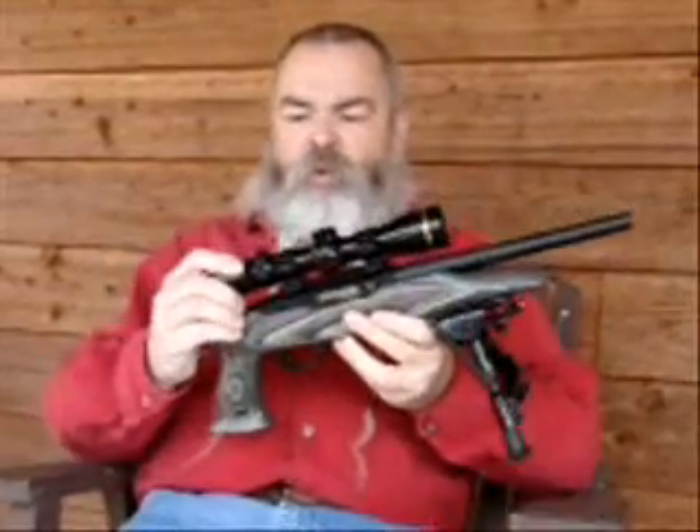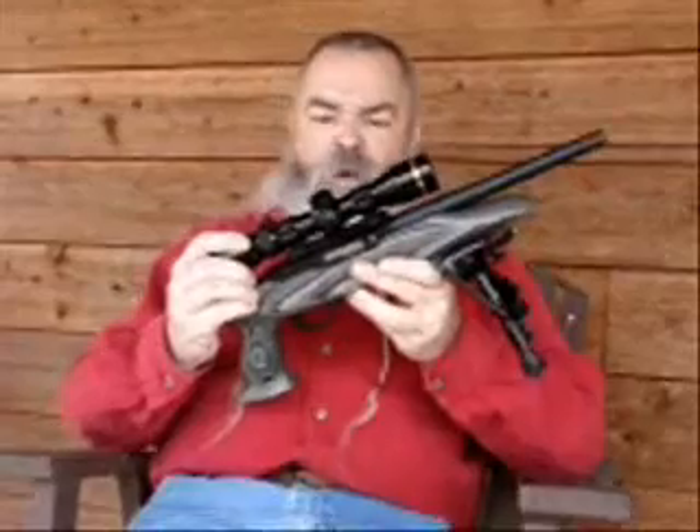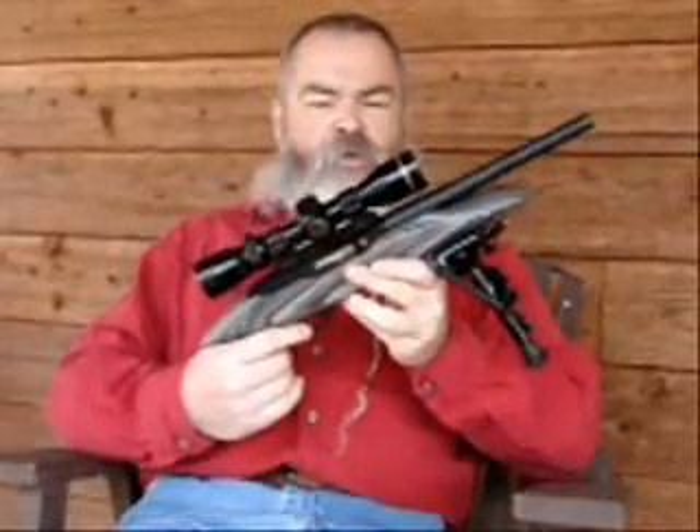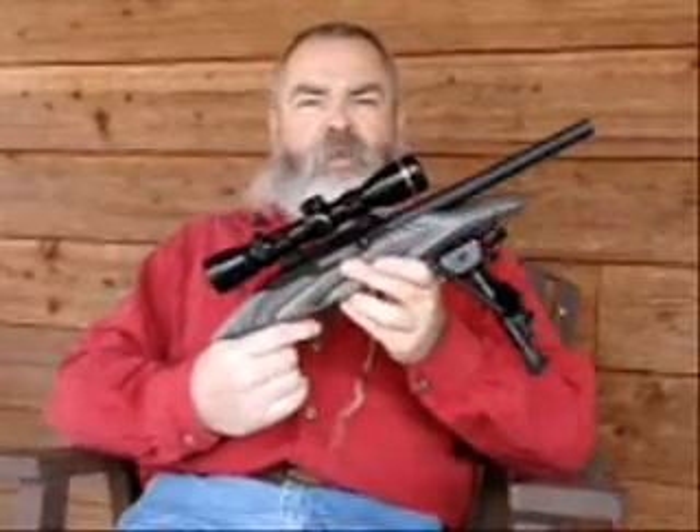I've mounted the Leopold two to eight and a half power scope on it. It's a dandy little pistol. I've been shooting it for a few days and I think you'll like it.